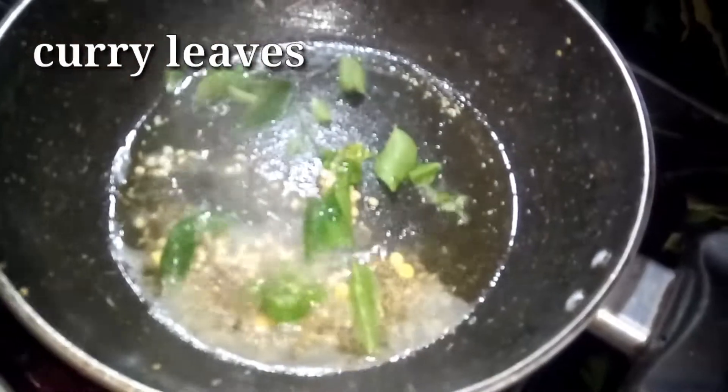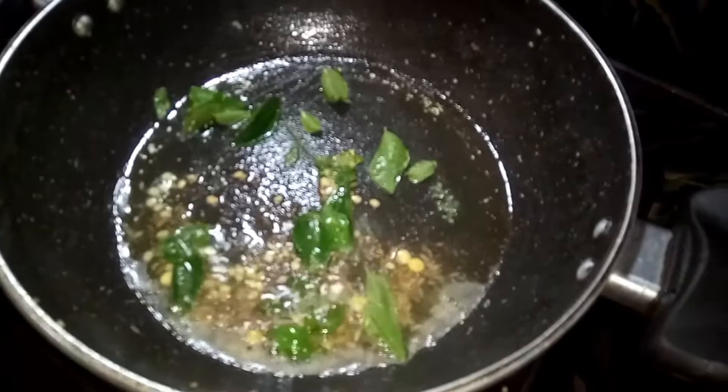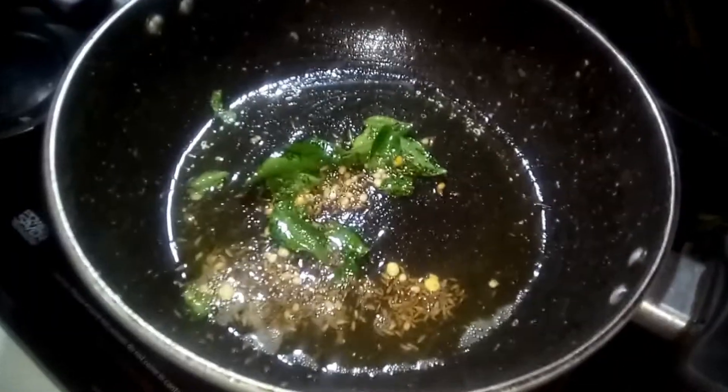I will cook it in the early morning. I will cook this recipe for the kids. Like this, I will cook it on the first day, early morning.